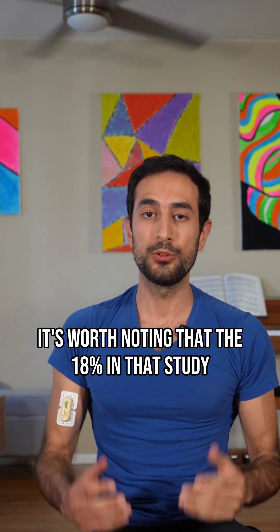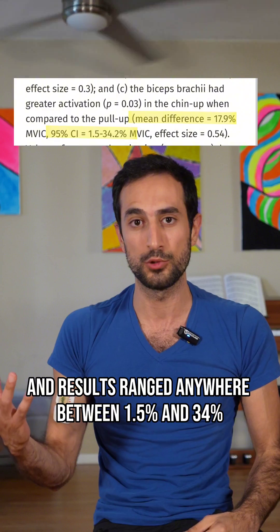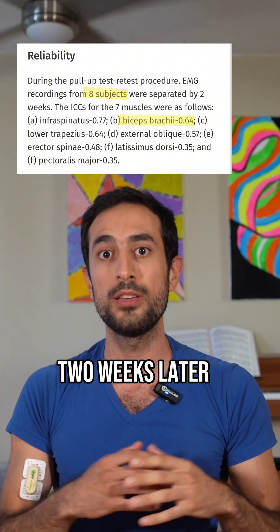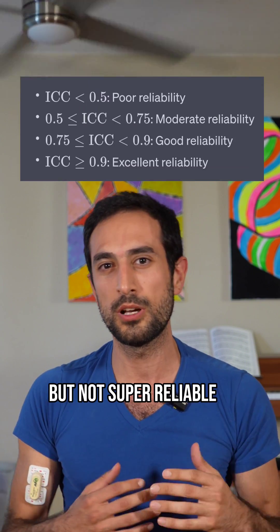Before we start, it's worth noting that the 18% in that study is actually an average, and results ranged anywhere between 1.5% and 34%. And when they tested the same participants two weeks later, the intraclass correlation coefficient was only 0.64, which is kind of reliable, but not super reliable.